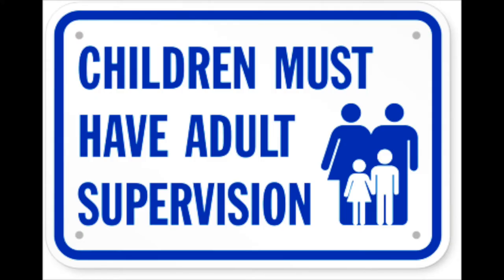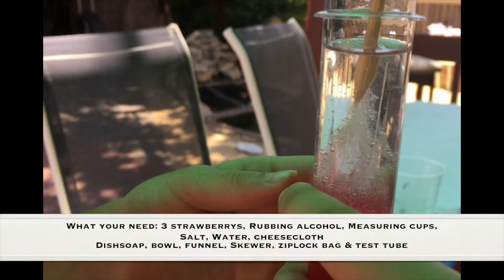As always, adult supervision is required. What you need for this experiment is three strawberries, rubbing alcohol, measuring cups, salt, water, dish soap, a bowl, funnel, skewer, Ziploc bag, and a test tube.